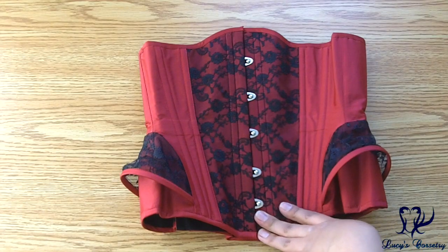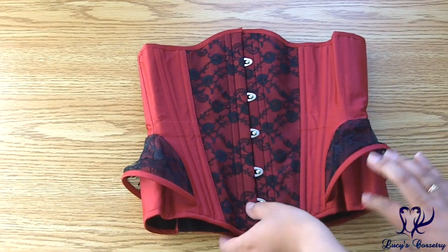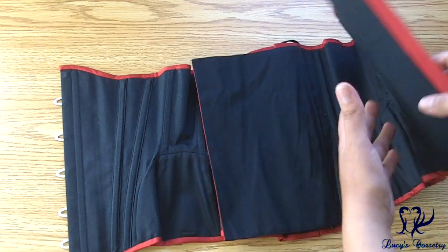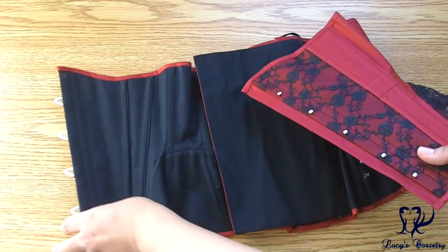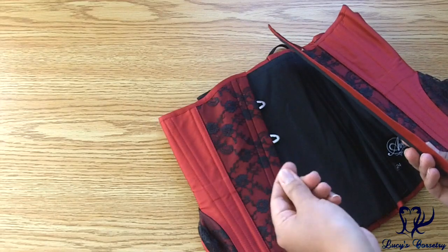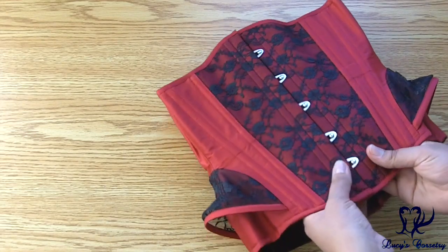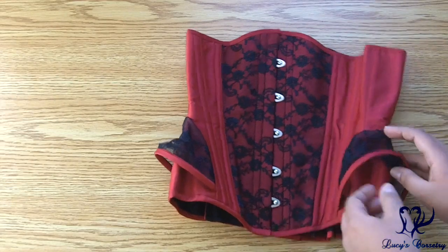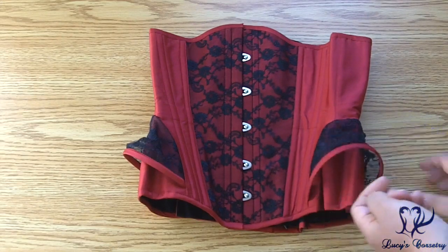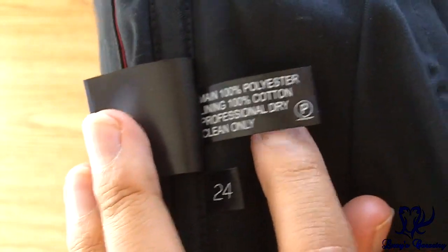Here is the Carmen corset laid flat on the table. For the materials, there are two main layers of fabric. The fashion layer is this red polyester taffeta, and on the inside it has black herringbone coutille. Because it's only two layers, and both layers are fairly densely woven yet not too thick or plush, the corset itself is fairly lightweight compared to many other corsets. The center front has a black floral lace overlay, and there are also black floral lace hip fins, strengthened by another layer of black tulle underneath. Here's the Ava Corsetry label, the size, fiber content, and cleaning instructions.